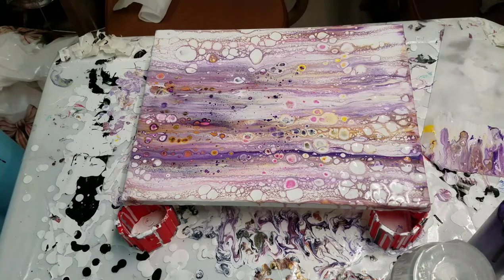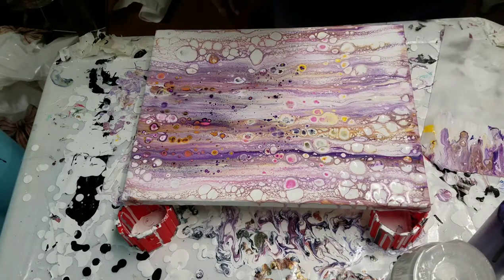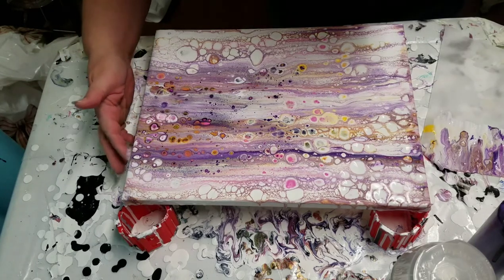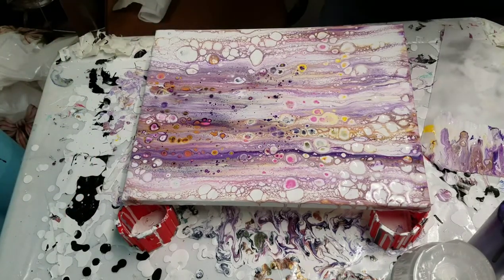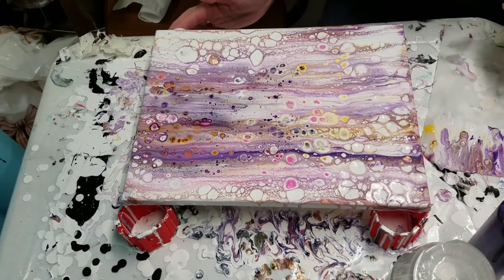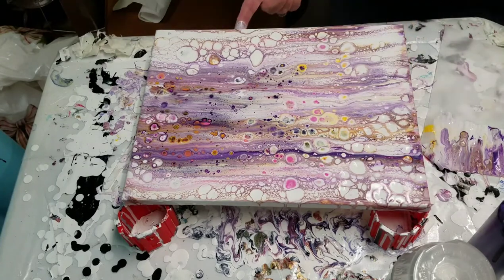I think I kind of like that. That was fairly quick and easy. Edges might not be completely covered. I really kind of like the color combination too — kind of interesting.